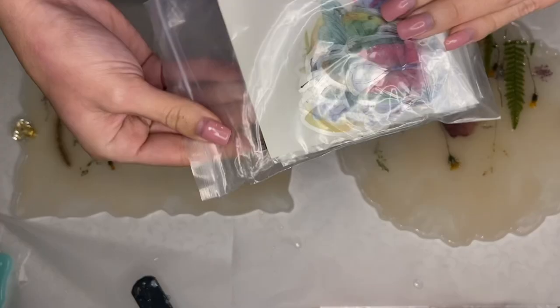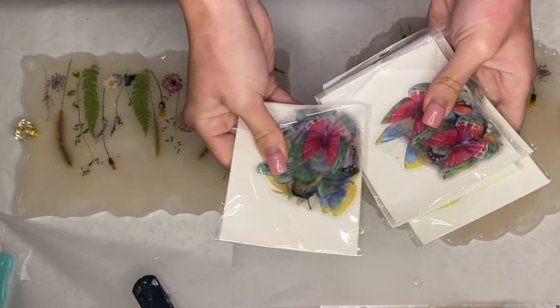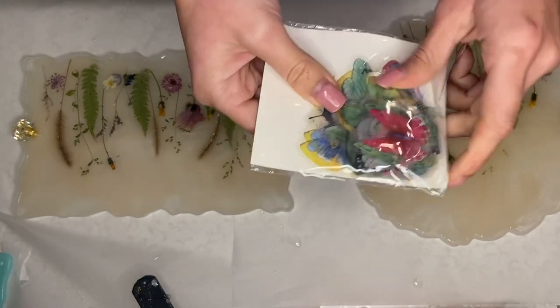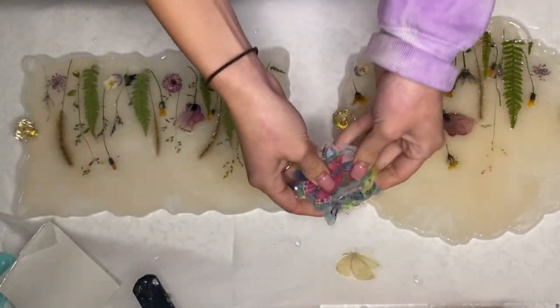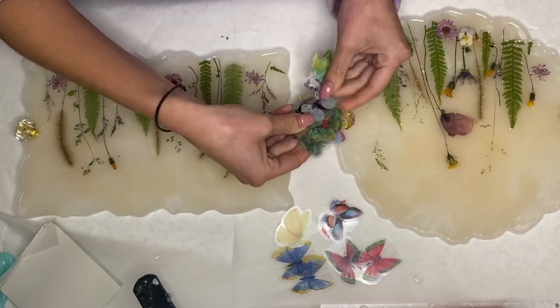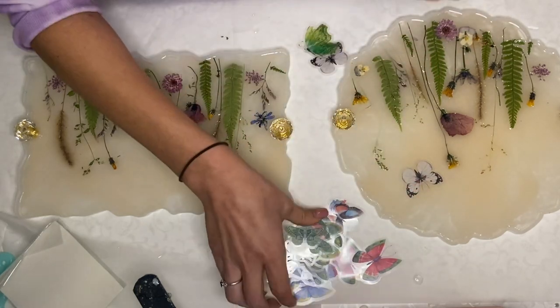Craftspire was so kind to send me a lot of these butterfly cutouts as well as small pearl beads that I'll be using for the tray, and several other products that I'll be showing in a separate video. These butterflies are so beautiful and there's so much variety. I'm really happy with them and they really fit in perfectly with the style that I like to create with dried flowers.